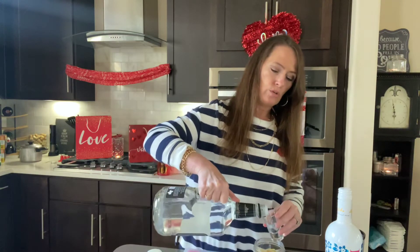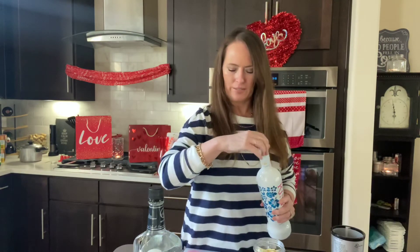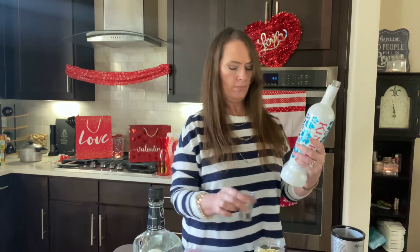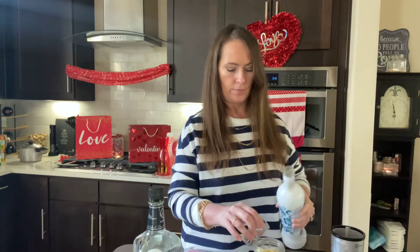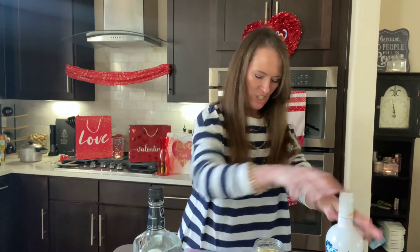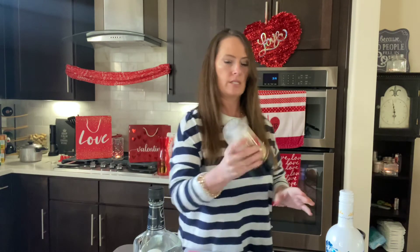I'm going to do two shots of rum in here. Now I'm going to use my Kinky — it's a pretty funny name, so fitting for Valentine's Day. I believe it does have a little bit of alcohol; it's a liqueur at 17%. I'm going to do one and a half shots of this — a lot of it's for the flavor. Now I'm just going to blend all of this together.